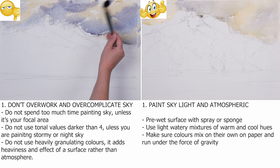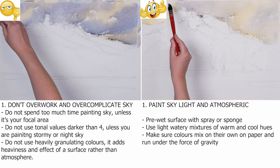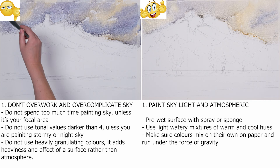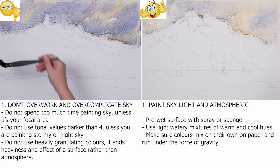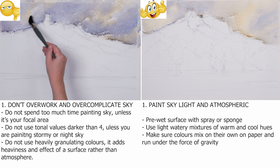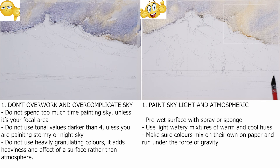When you paint the sky, I would recommend pre-wetting the surface of the paper first. It will prepare the paper to receive the paint and will help to avoid unwanted sharp edges. It's best to use watery, light-in-value mixtures of warm and cool hues. The most important part is to make sure that the colors mix on their own on the paper and move towards the bottom under the force of gravity. This will create softness and a glowing effect in the sky.